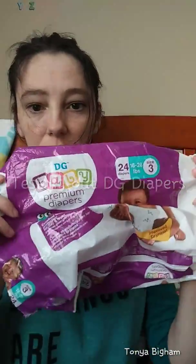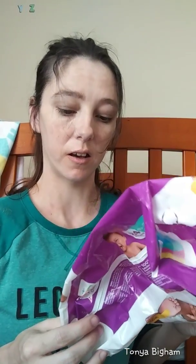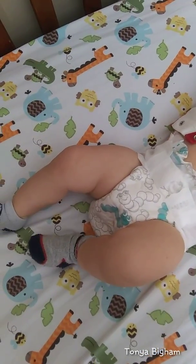We have been using these Dollar General brand diapers — they are DG Baby Premium diapers. It says they're excellent leakage protection for day and night. They're size 3, for 16 to 28 pounds, and you get 24 diapers in a pack. I don't remember how much they cost but I'll find out and edit the video to let you know. This is a previous, fully soaked diaper — it holds up pretty good. And this is what the Dollar General brand diaper looks like on the baby.